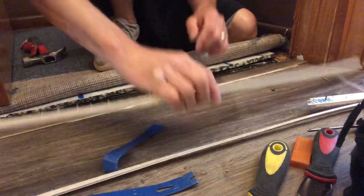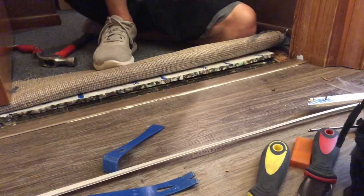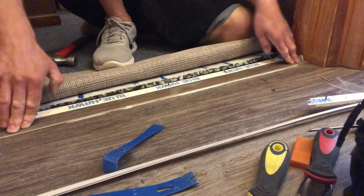We have a vinyl plank flooring reducer just installed and glued in. Look at all that butter oozing out from under it — that's okay, we're going to show you how to clean that up as well, because if you're anything like me, you're a sloppy Joe and we've got to clean that up.